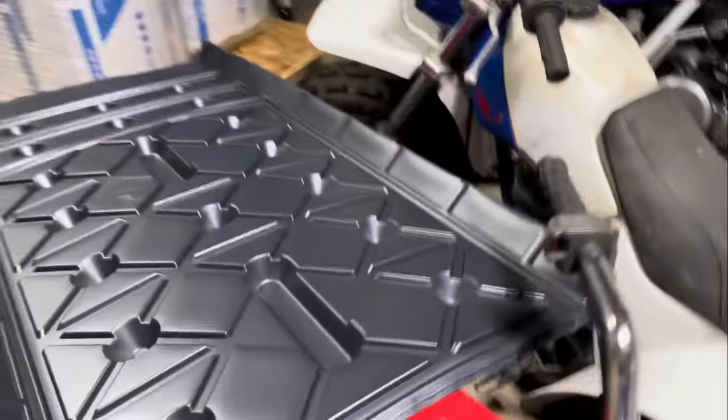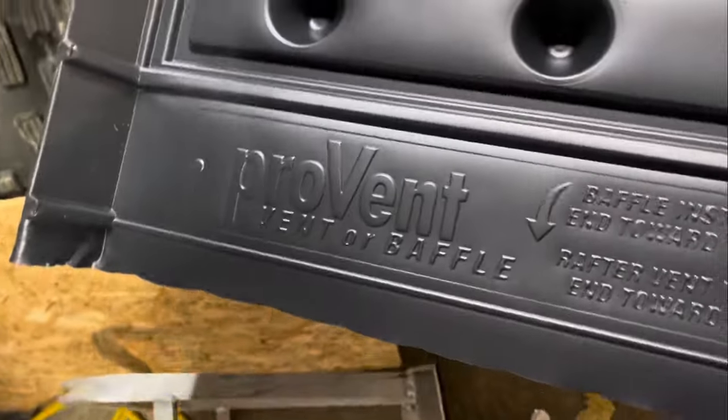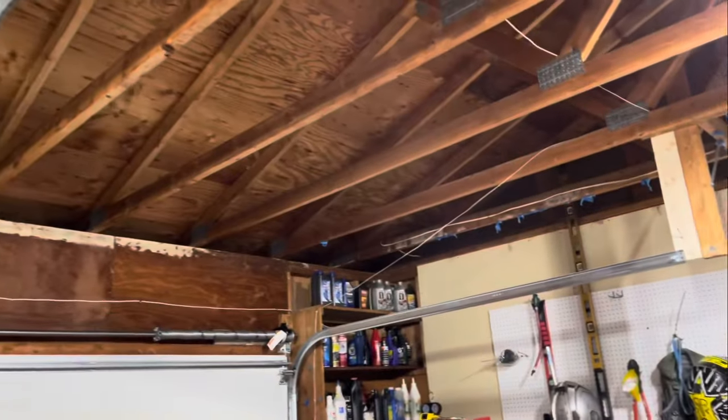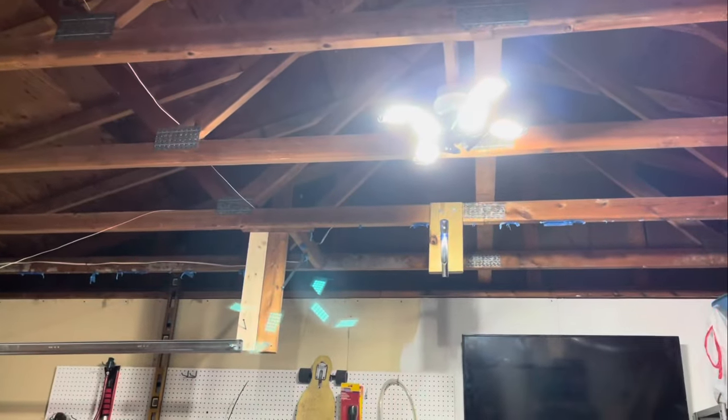We're going to have to first put in this ProVent insulation baffle, which just makes sure there's a clear path from the eave past the insulation so proper airflow can get through — and that's going to be working on next year.